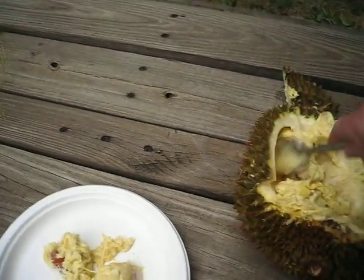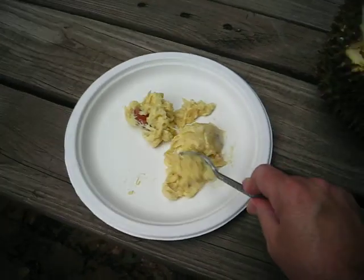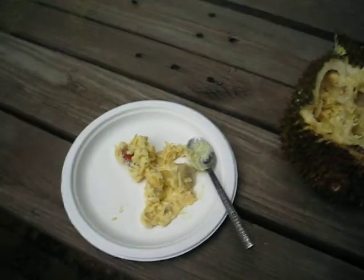It did taste a bit better with cold. Not bad. Okay, well, we'll see.